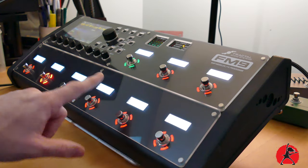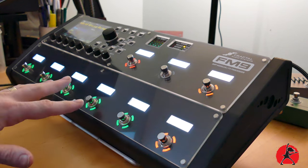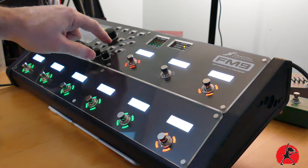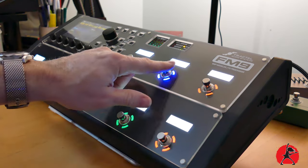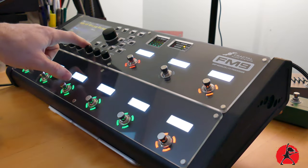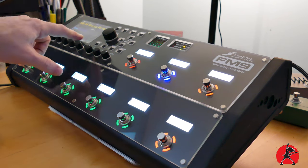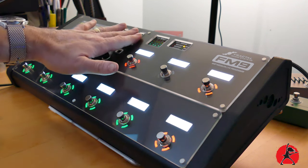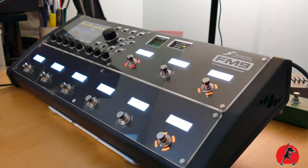All the knobs and switches work perfectly — there's nothing blocking the functionality of the unit, and even the buttons here can be accessed. What's also interesting is that the buttons at the top of the unit are actually protected because they are now inset. So if you should step on this accidentally, you won't be stepping on the buttons — you'll be hitting the shield instead.